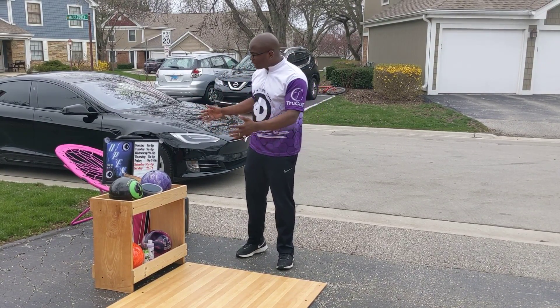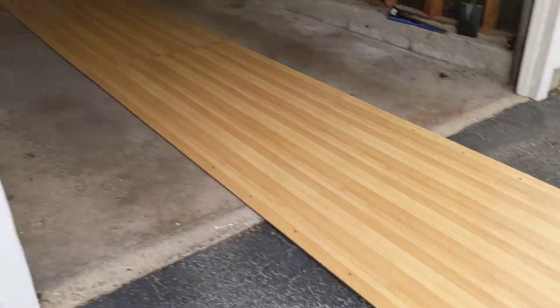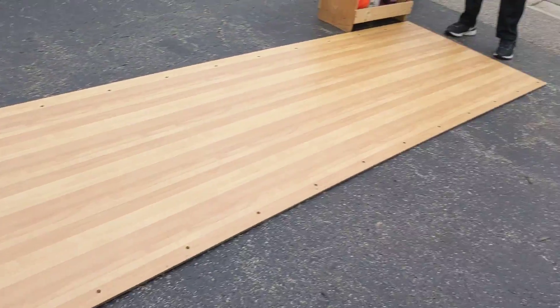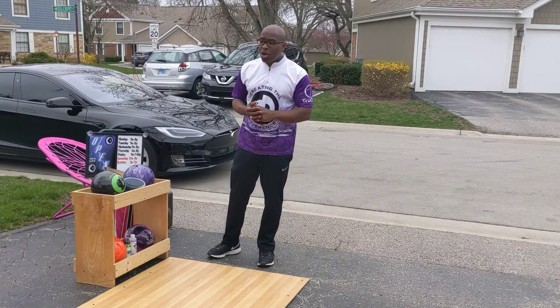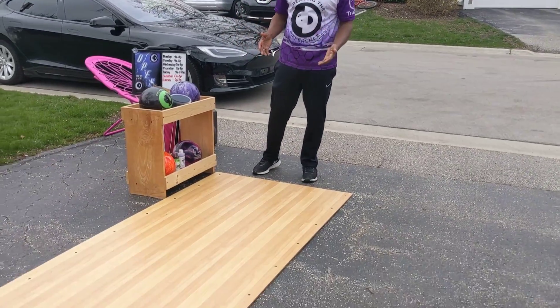I was lucky enough to find myself a bowling center that was open. It's got a lane. It's got some pins. So we're going to talk a little bit about what's going to happen when we're allowed to go back to bowling. One of the first things we're going to want to take into consideration is actually the lane condition that we're bowling on.